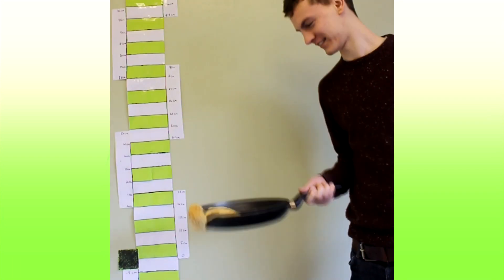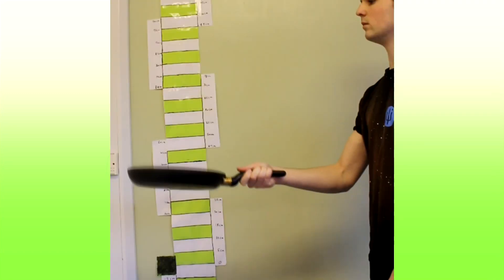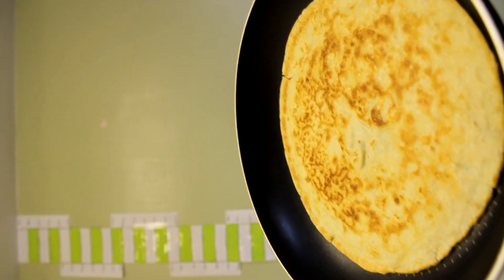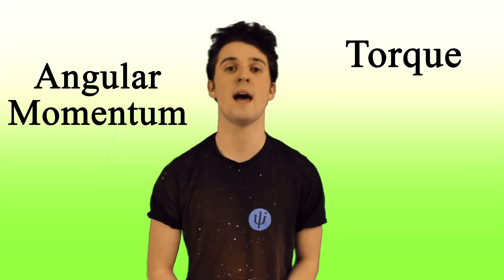To find the best way to flip a pancake, we use maths, physics, and a group of hungry students. There are a few mishaps and a lot of different flipping techniques, but eventually we arrived at a solution. We achieved this by taking measurements of pans, arms, and pancakes, and then calculating angular momentum, torque, and velocity.